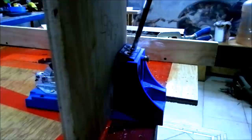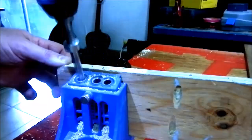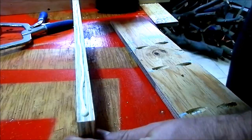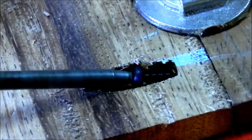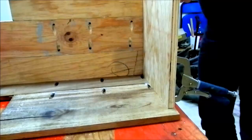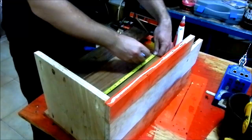I used pocket hole joinery to join all of the pieces to build the basic box structure. I also used hammer, nails and glue.